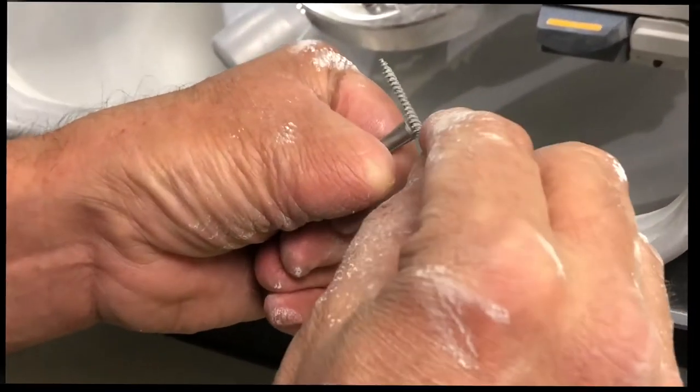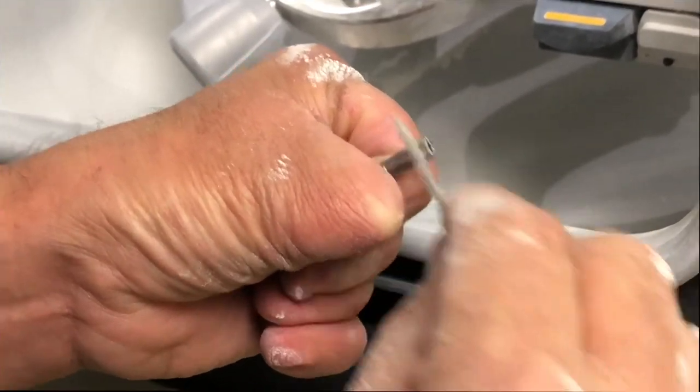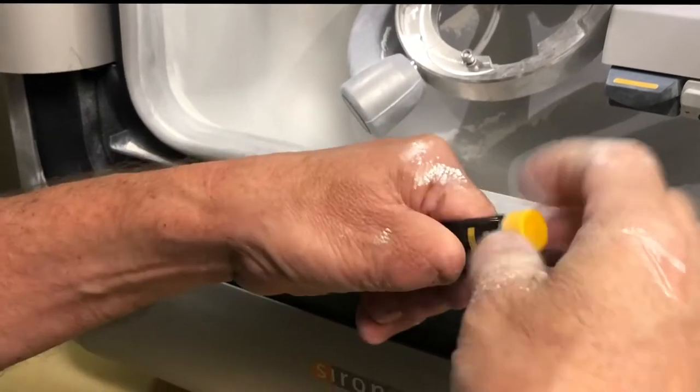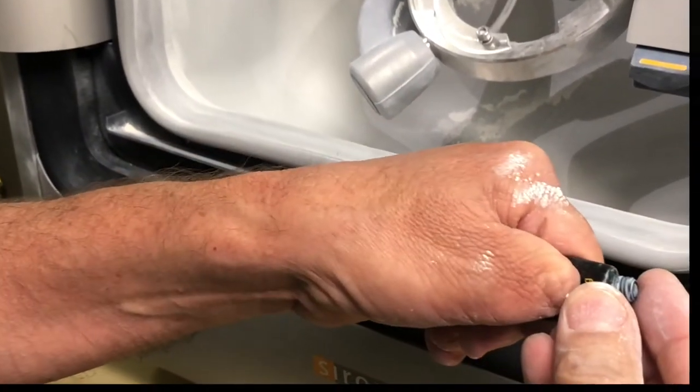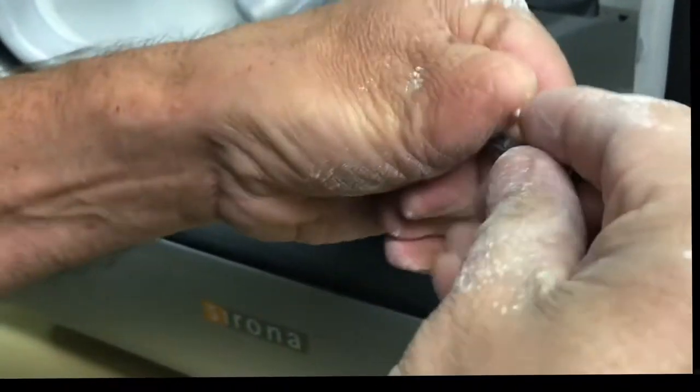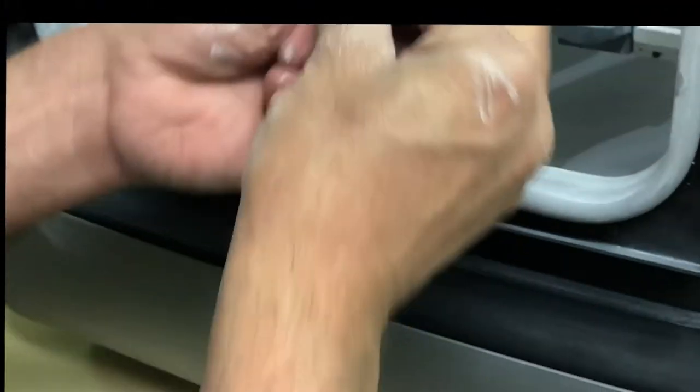Use it again to clean all of the zirconia off of the sides right in through here. Then we take a little bit of lubricant, put it on our fingers — very little — rub it together, and then you can put it on the outside spindle.